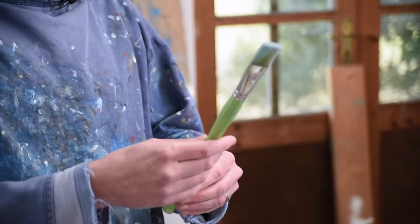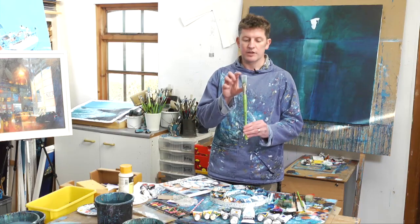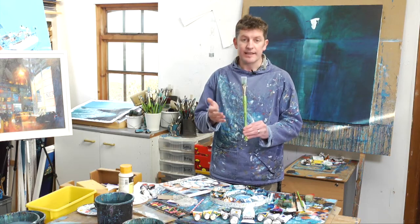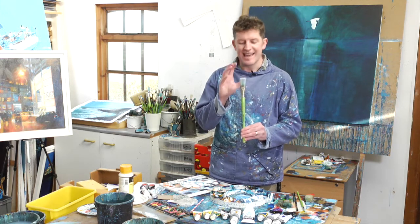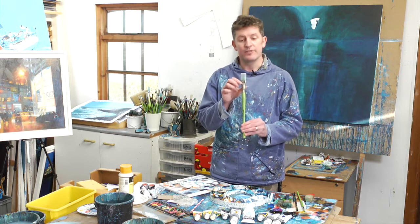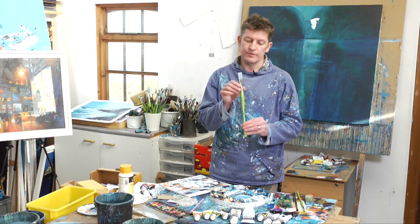First of all, my biggest brush is this number 12 flat brush. It's a Liquitex brush, it's an acrylic brush — really, really useful. If you've got one similar, that's great. It doesn't have to be a number 12, doesn't have to be flat, but flat brushes are quite useful. I use this a lot in the tutorials, so if you have got something similar, ideal.